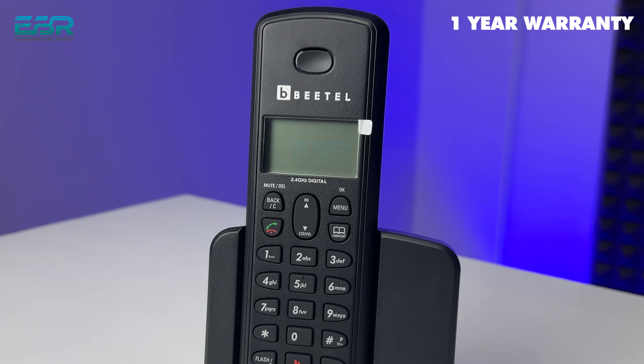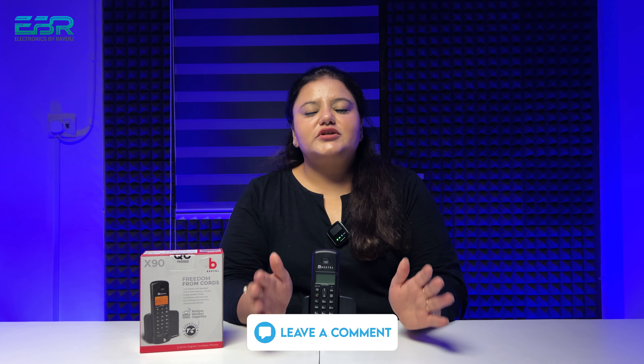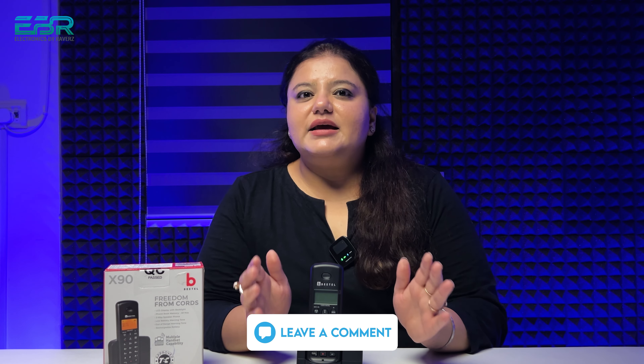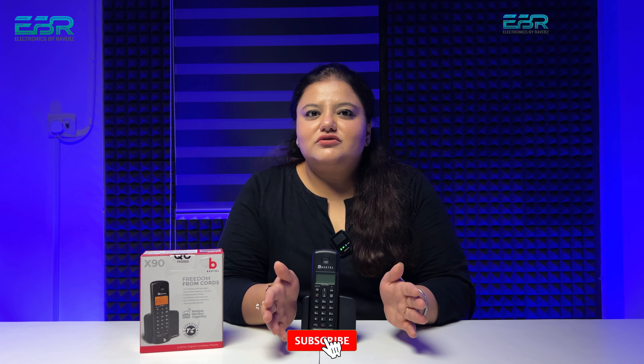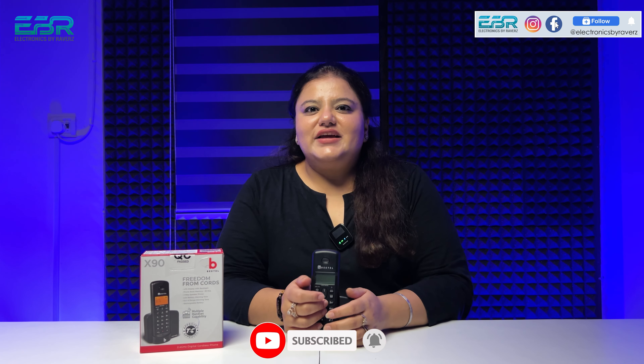The price and features are shared above. The warranty is one year — Beetle gives a one-year repair warranty on any cordless landline. If you have a Beetle or Panasonic cordless landline query, please leave a comment. If you want to see other models, I have made a playlist for Beetle and Panasonic cordless landlines. See all those videos to make an informed decision. We'll see you in the next video. Till then, goodbye.